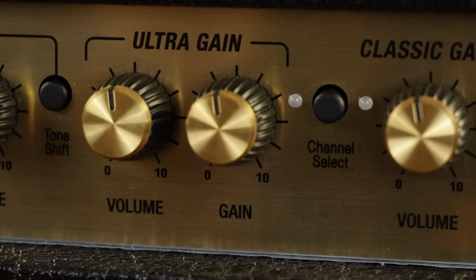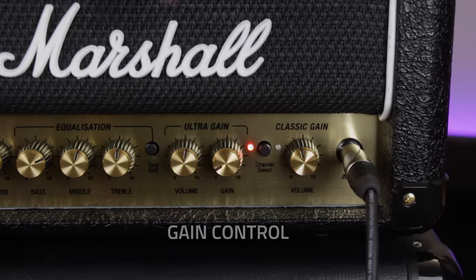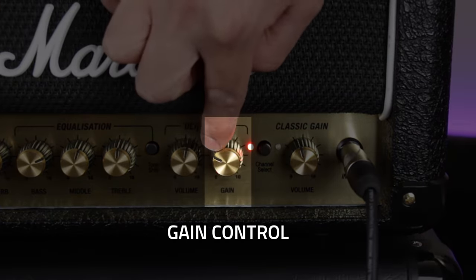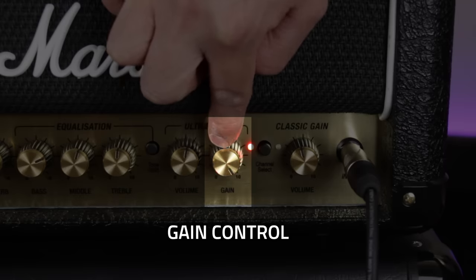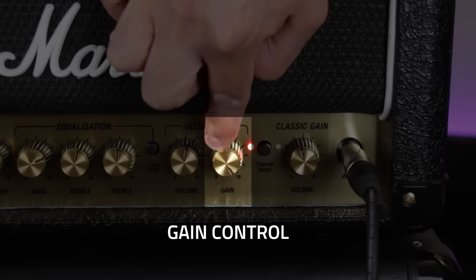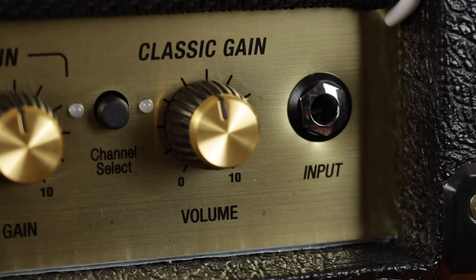So what's the difference between gain and volume? Well, in theory a gain knob controls how much your guitar signal is overdriven, becoming more and more saturated and distorted the more you turn it up. And volume, as its name would suggest, controls how much that signal is amplified, increasing the volume of the sound coming out of the speaker.